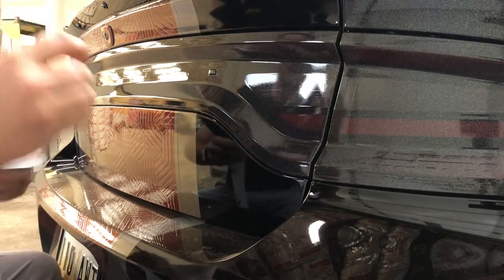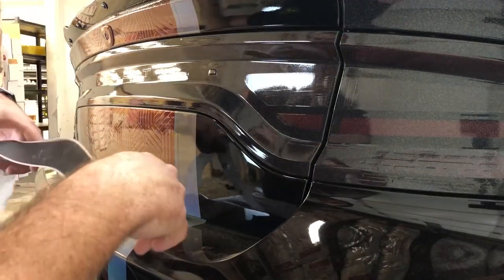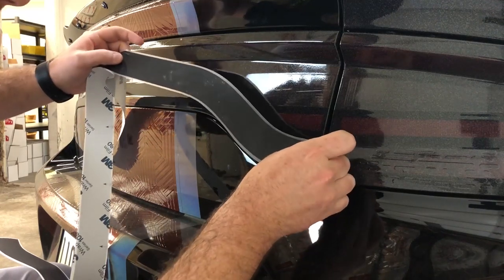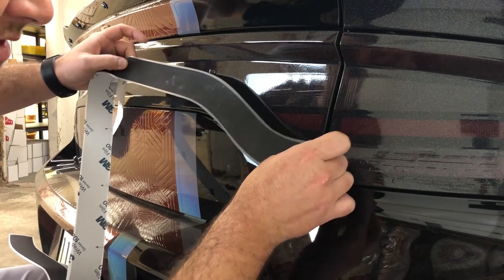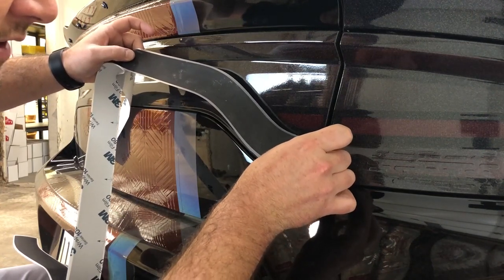First thing we're going to do is peel the decal off all the way up past these first two curbs, kind of where the trunk button is or a little beyond that. We're going to start by placing this — you want to line the top of the black right up with the crease. I'm going to line this up where the decal almost touches the other side of the light that's on the fender.